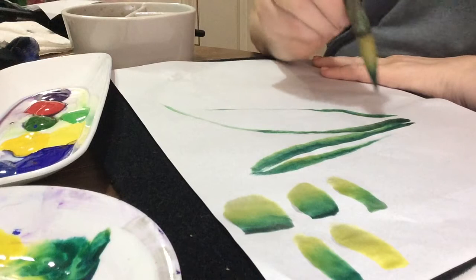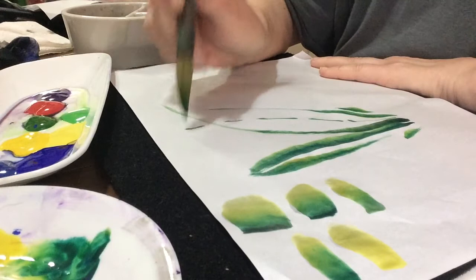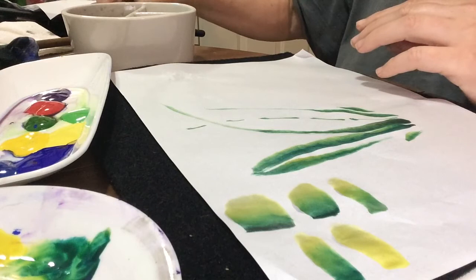From there you can turn this into a little painting, and it's always fun to do some practicing — pull, pull, pull, pull, pull, pull. What I've done there is make a stem for a mountain orchid.